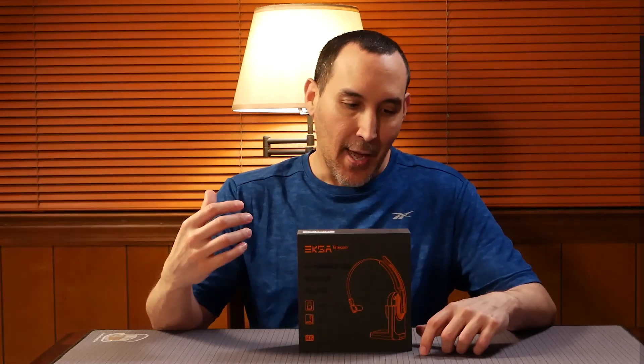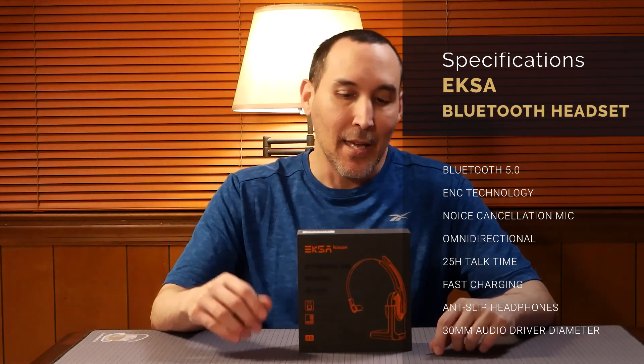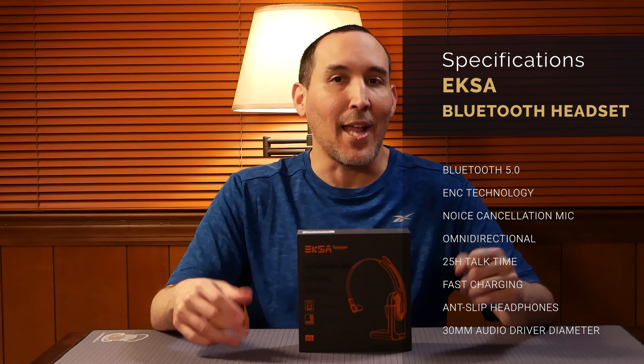My wife is currently working at home because of the pandemic. Her headset is not wireless, so she's not able to be mobile as she works — she's pretty much stagnant and has to stay in her designated area. So we'll obtain this and see how it works.